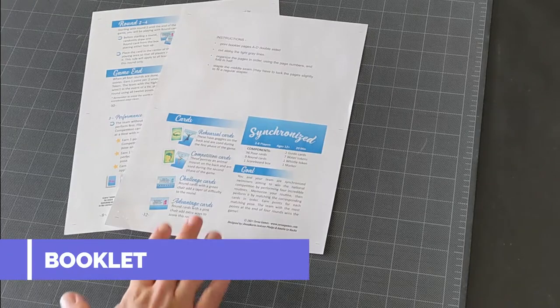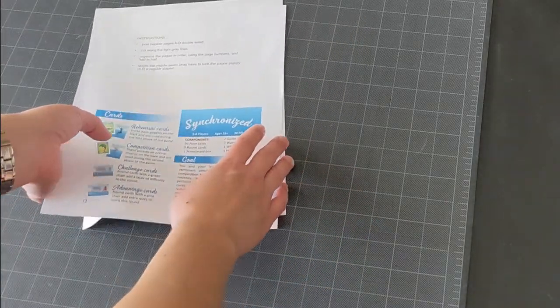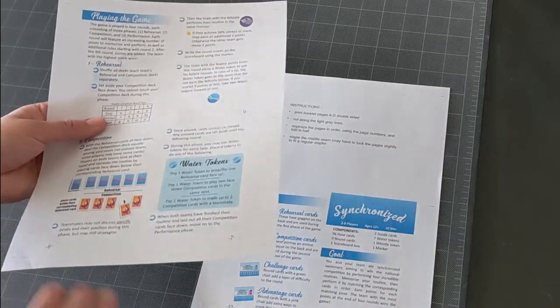The print and play also comes with a rules booklet, so if you want to put that in the box it's very handy to do. You cut it the same way — cut it across. The back side does not have the grid, so that way it will be clean even if it's off slightly.